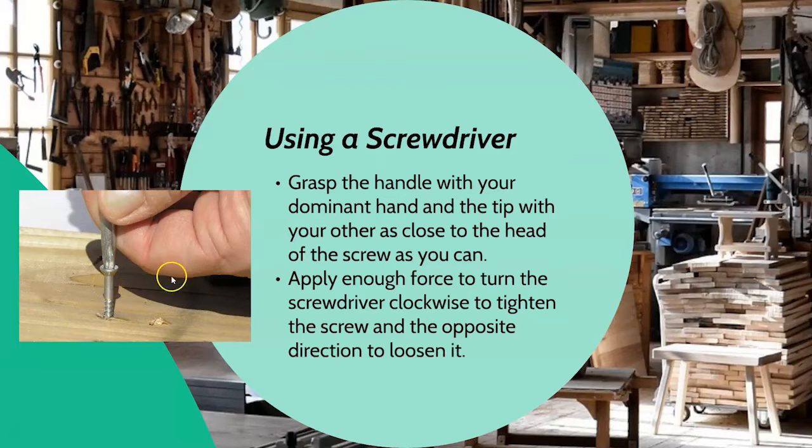Apply enough force in a clockwise motion to tighten the screw, and counter-clockwise to loosen it. You may have learned as a kid, or maybe you're learning it just now, but there's the old 'righty tighty, lefty loosey' — that's what they mean, and it will always help you remember which direction to rotate your screw.